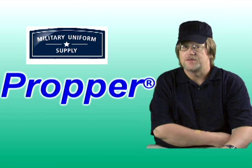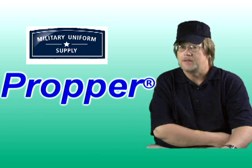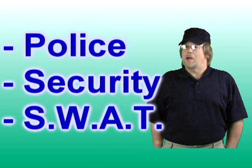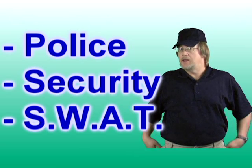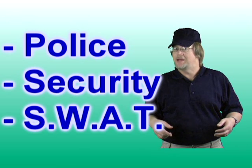All are manufactured to the same exacting standards that have made Propper the uniform of choice for many years, and they're available today here at MilitaryUniformSupply.com. All three material options are great for police departments, security organizations, SWAT teams, or any organization or group that wants only the best, good-looking, and long-lasting uniform pants.